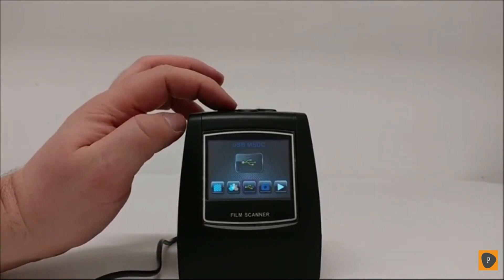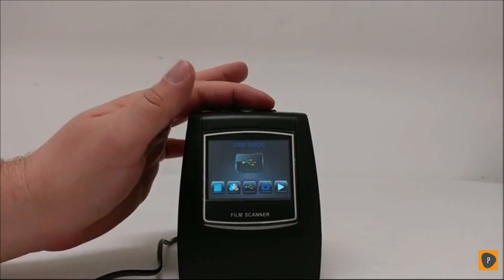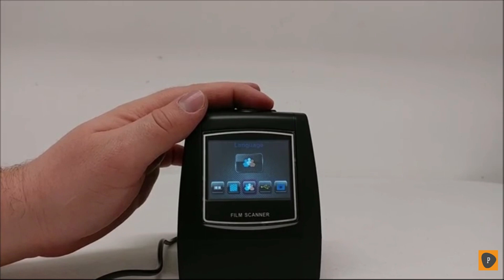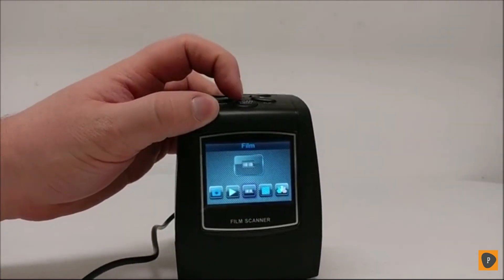For your various options, you can use the arrow keys for mirror and flip to navigate between the different options such as film, resolution, language, USB, capture, playback, and other various things.